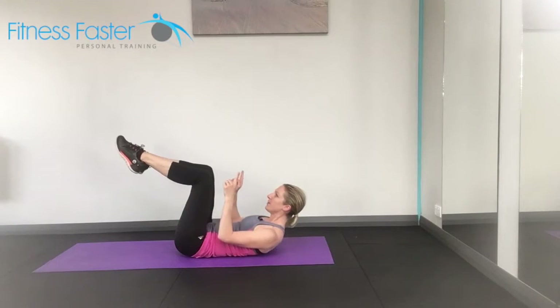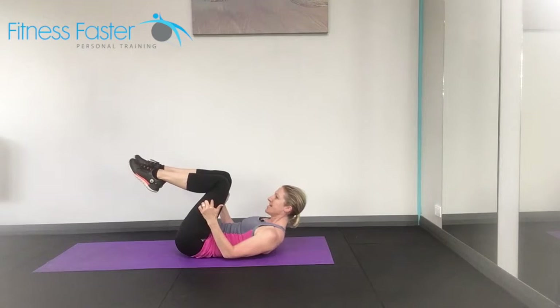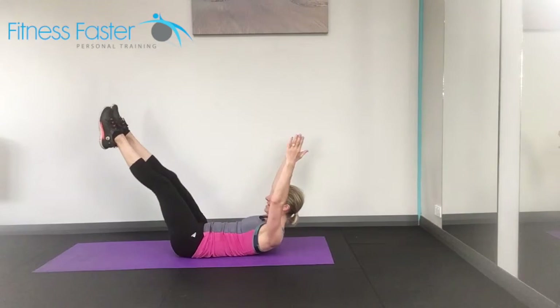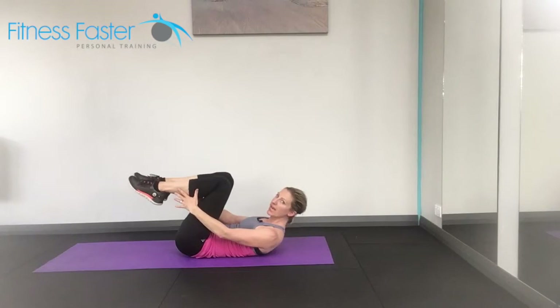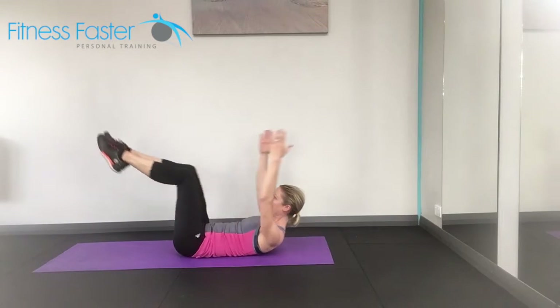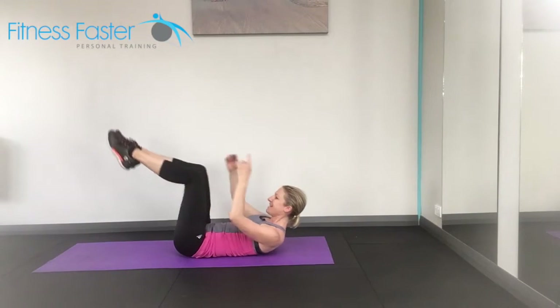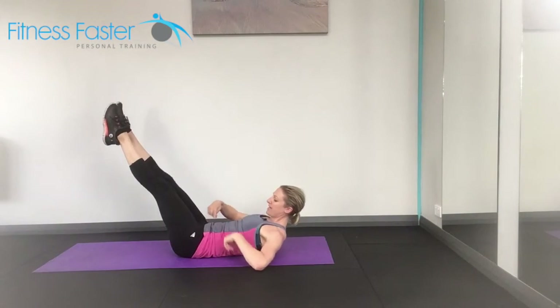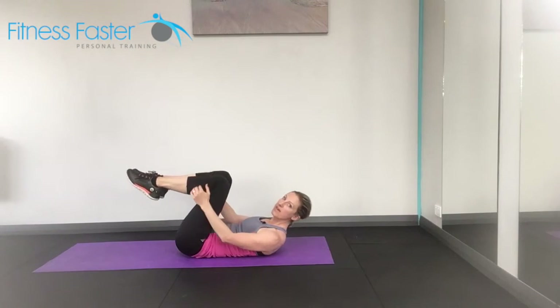We're going to take both legs away from us and then back in. With this one, you're reaching the arms up but making sure they don't go behind your head, otherwise it will put too much stress on your neck. Reach for your socks and then reach up towards the ceiling. Make sure your back doesn't arch and your belly button doesn't pop out, otherwise you're going to make yourself worse rather than better.